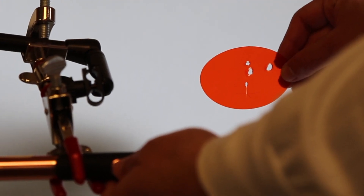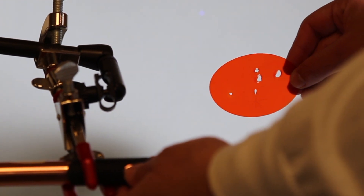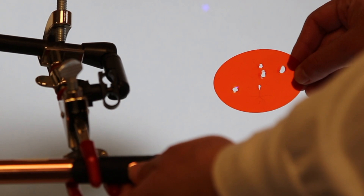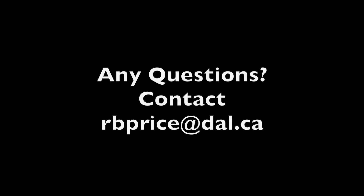Just look how it burns a hole through the orange plastic. Just imagine if that was your eye. So it's really important to follow the manufacturer's instructions and use appropriate eye protection when using the Monet.